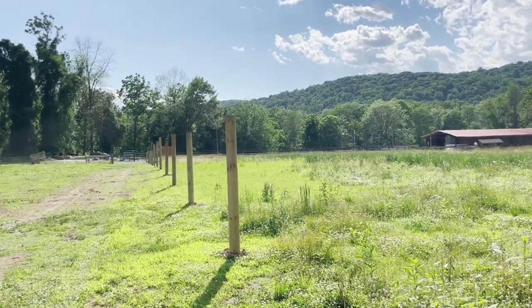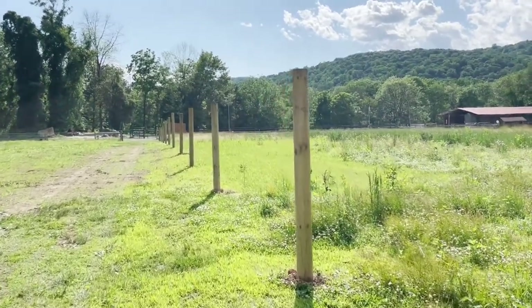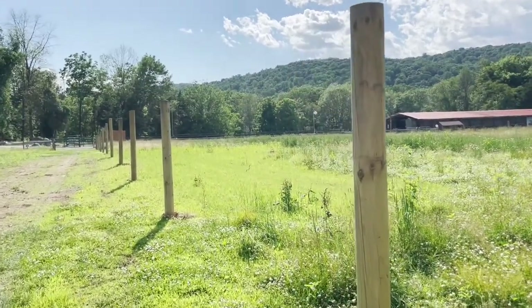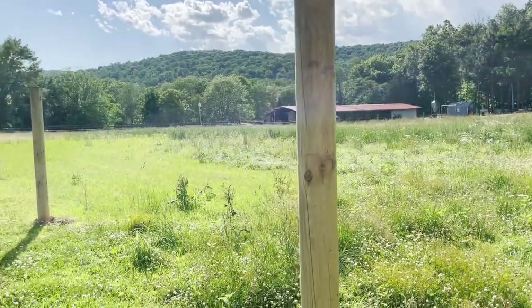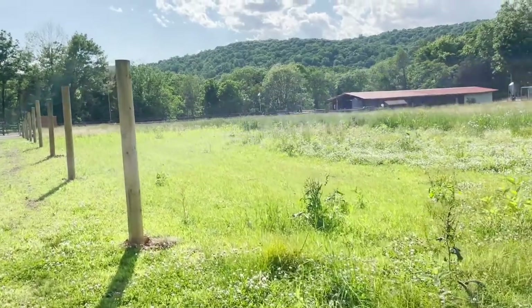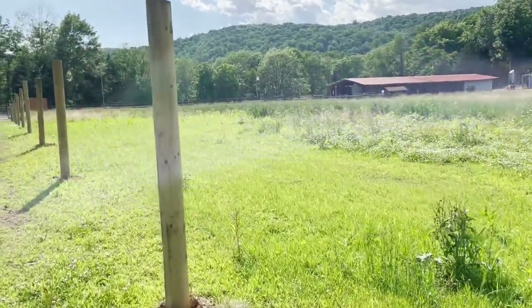Beautiful blue sky sunny day here in Great Meadows, New Jersey, and we are building a fence. We are doing a hot coat high tensile fence here. This will be holding in our cows mostly, but when we eventually start to rent out to boarders, it needs to be able to house horses as well. So that's why we're doing a special type of coated wire, which I'll show you later.